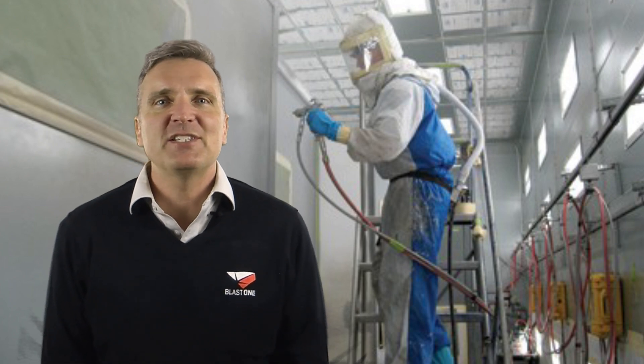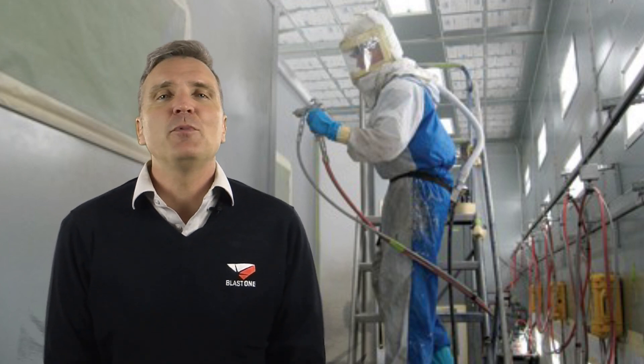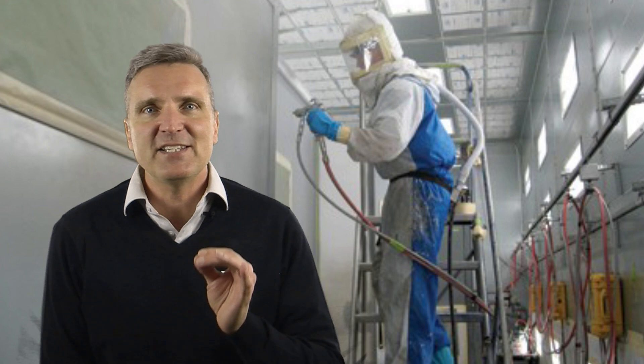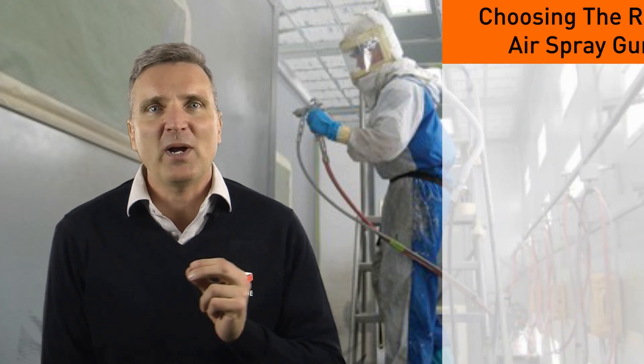Welcome to this week's Primed Insight. I'm Steven, coming to you from BlastOne's North American Headquarters. The success of any project depends largely on the tools the contractor uses. Using the wrong tool or an inferior tool will always compromise job quality, and perhaps the most crucial tool in a painter's kit is their air spray gun. Here are three top considerations when choosing the correct gun.